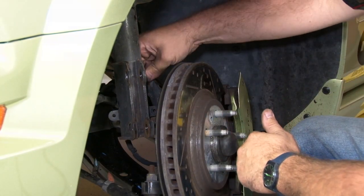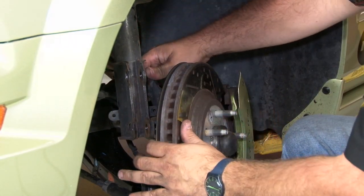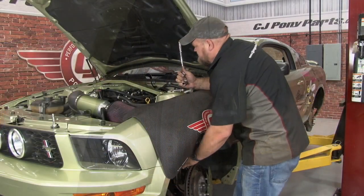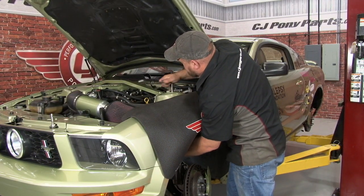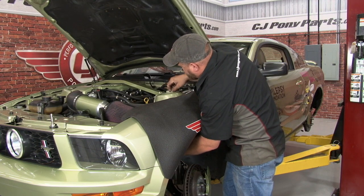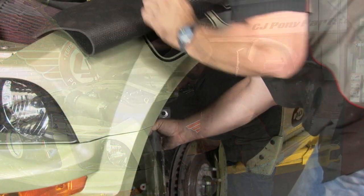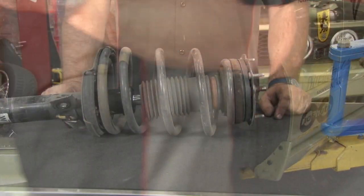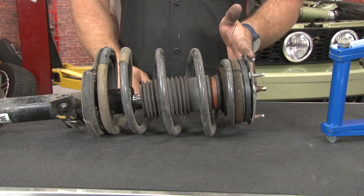Now that the strut is disconnected, we're going to hook up the spindle to the frame just to keep it supported so all the weight is not on our brake hose and ball joint. Then we go back up top to remove the last nut so we can remove our strut. Now we're going to compress the spring so we can remove the strut mount.